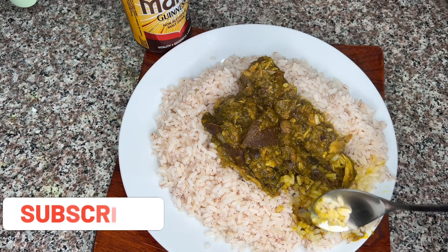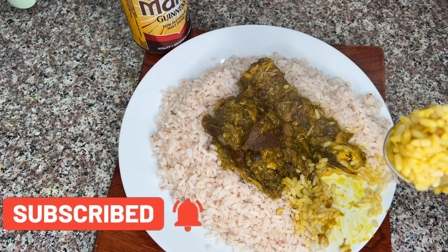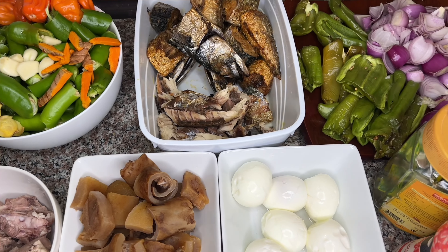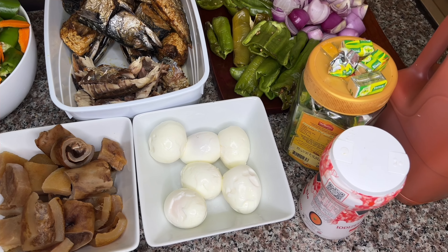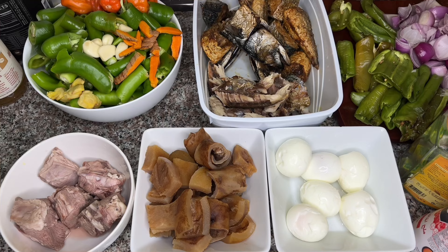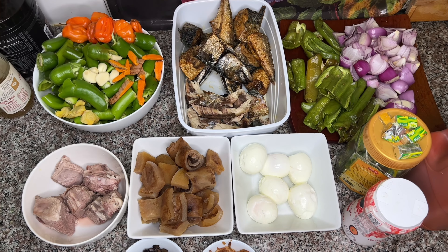Hey, it's Almost At Kitchen again. Welcome back! Another recipe for another day, alright. So guess what I'm cooking with this beautiful recipe.